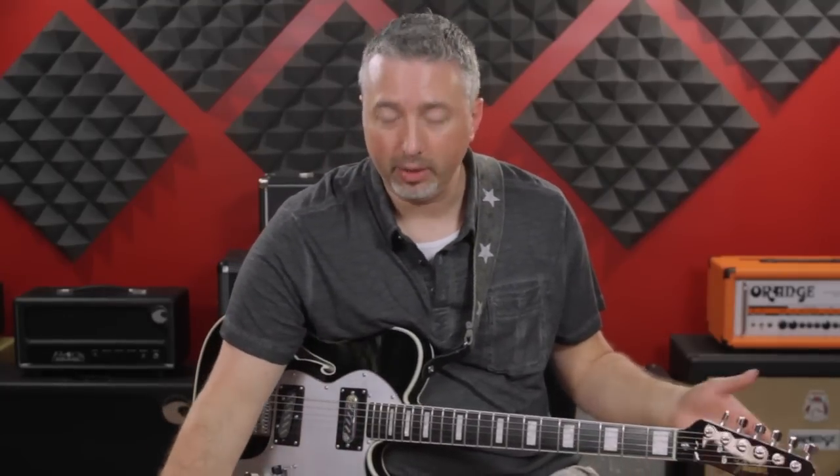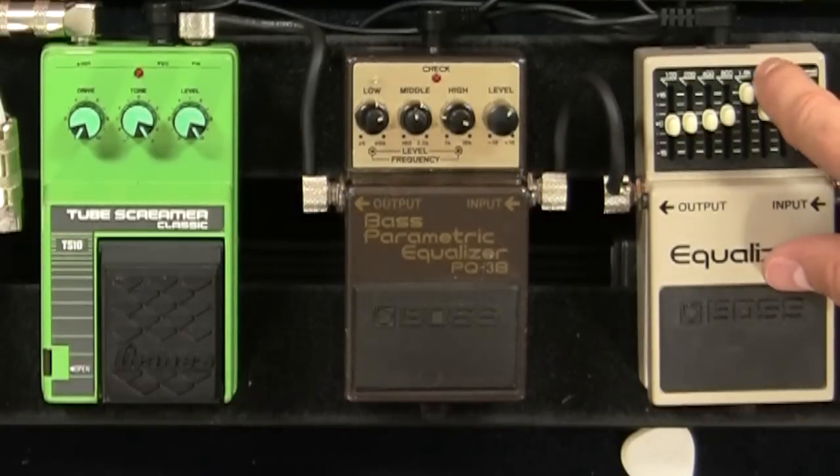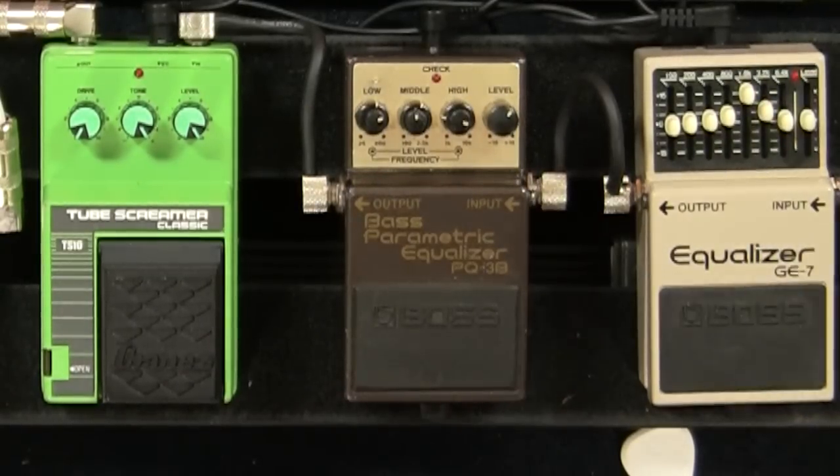So obviously there are some similarities there. But let's say you don't have a Tube Screamer and you don't have a parametric equalizer — let's say you have a Boss GE7, which is like the most common EQ pedal you can find. You can actually simulate this with the GE7 because it has a band right at 1.6 kHz, which is right around that range.